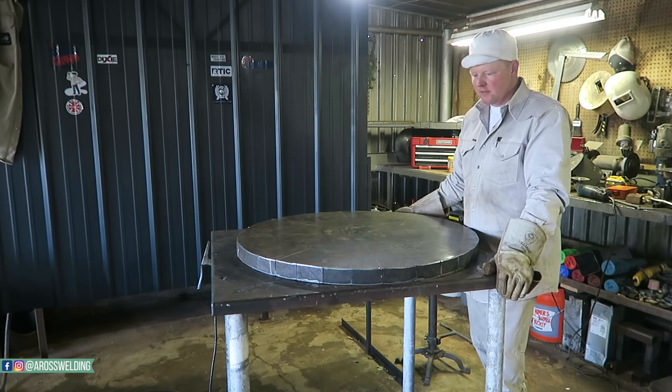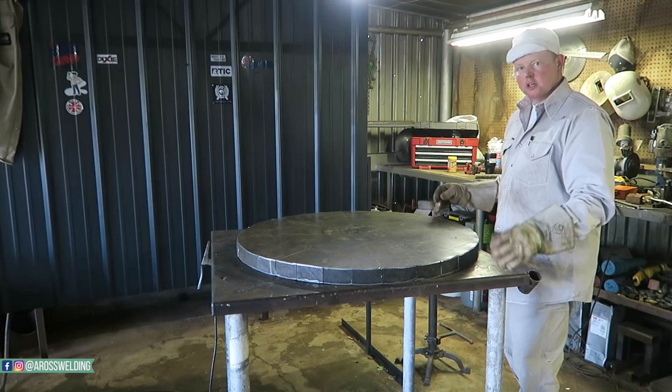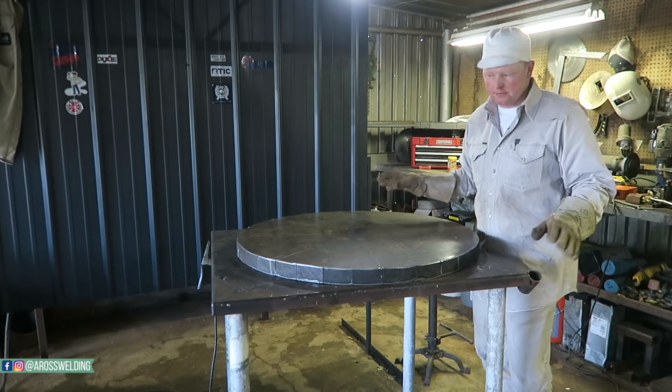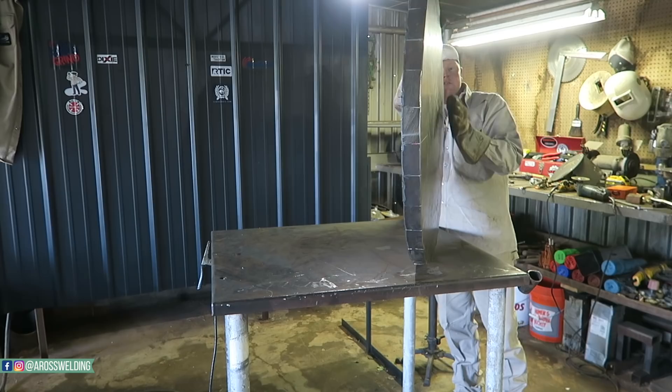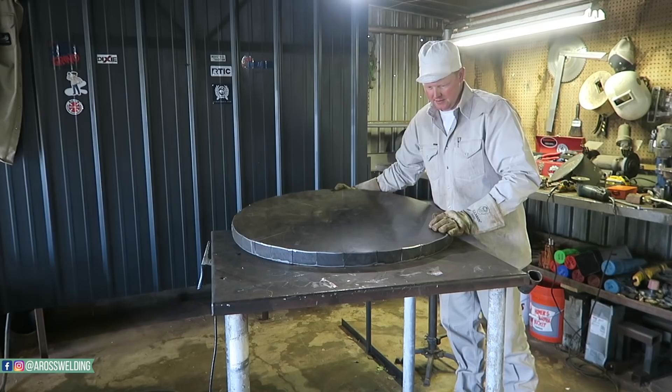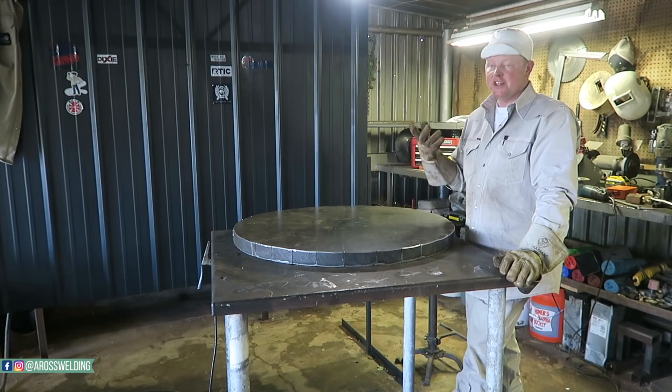Now all I'm going to do is weld all these seams up. I'm probably going to tack all the corners first at the bottom, then go through and skip weld - make a weld here, make a weld across from it, weld over here, weld over here, keep alternating and let it cool off a little bit, then finish it. The warp that I had is no more - putting that lift in there took the warp out, which is pretty neat. It's actually got a little bit of a bow, which is good because it won't hold water since it's going to be outside. Then I'll end up probably making a weld around the outside edge too.